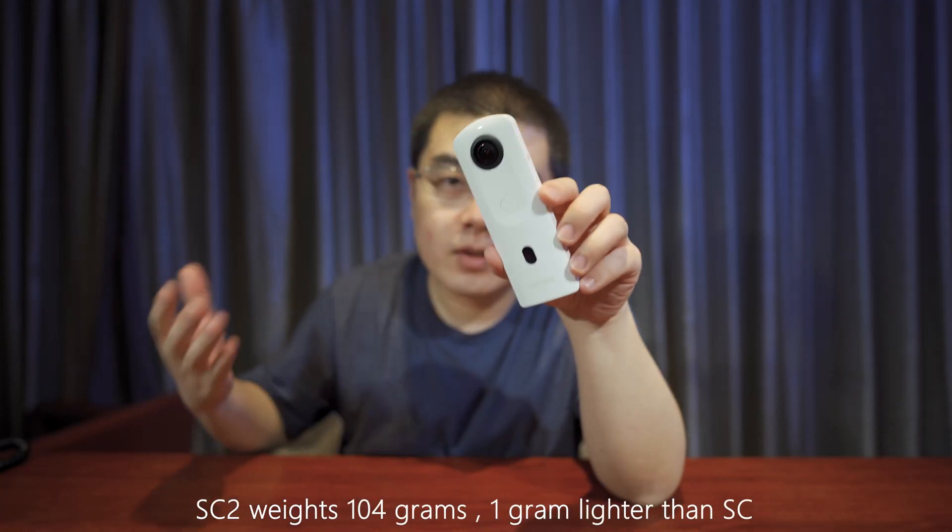The SC2 is even lighter than the first generation and the hardware has evolved quite a lot compared with its predecessors — new sensors, new imaging signal processors, a new computational platform, and a new CPU. It also has better wireless transfer and exactly the same start speed at around 1.5 seconds.